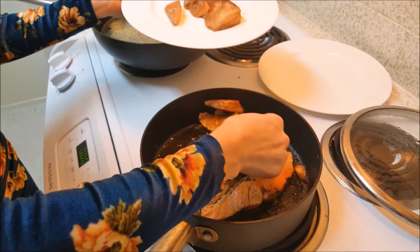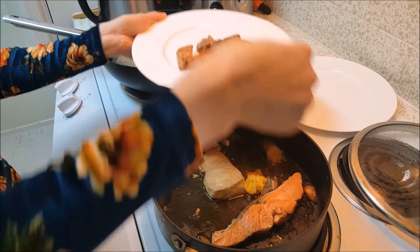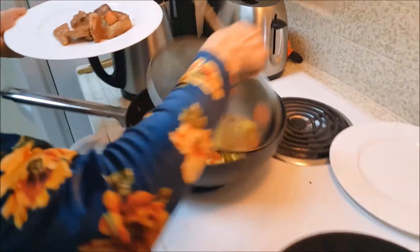Now it's ready — arrange the vegetables around the fish and enjoy this delicious and healthy meal.